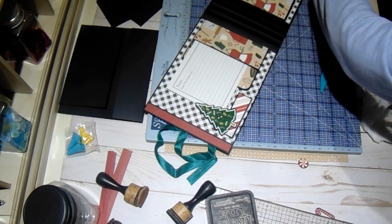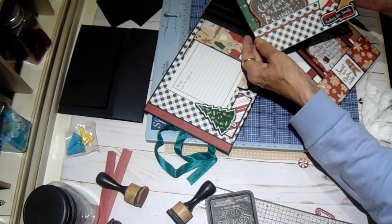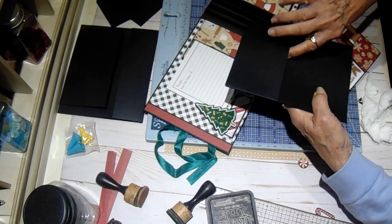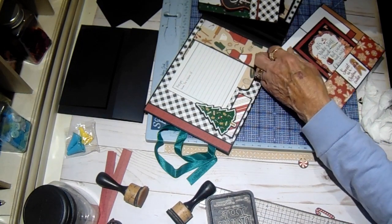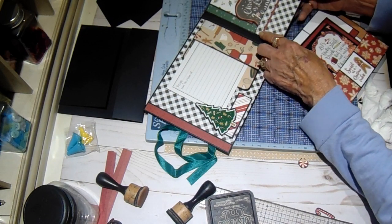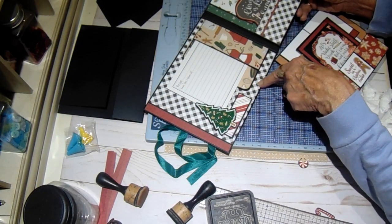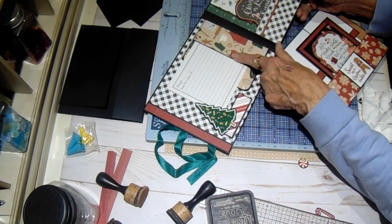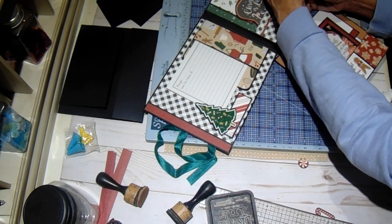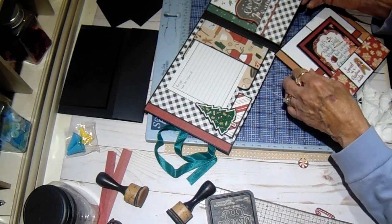I want to show you a couple of pages that I have already started on. This will be my first page — where we have this piece on the back, that will be your hinge, and it will just slide right over. I've got a continuation of this paper over here — I've brought the red and the green both from this paper over here, so they're kind of related. So that is that page.